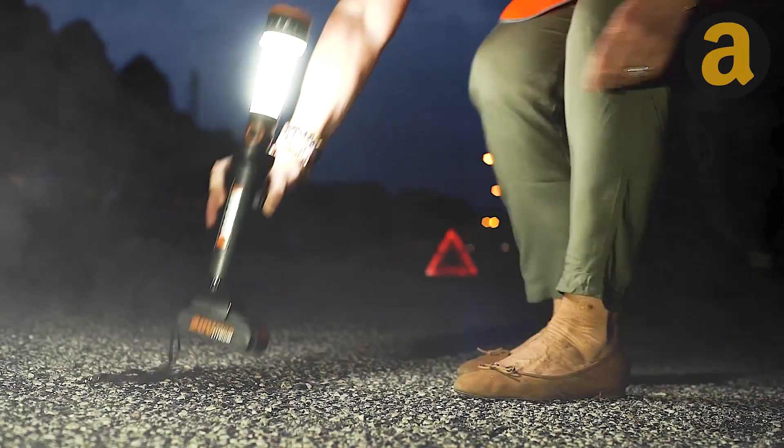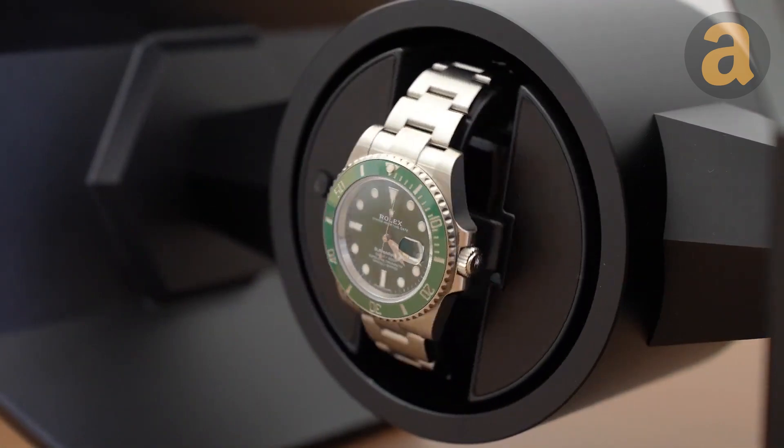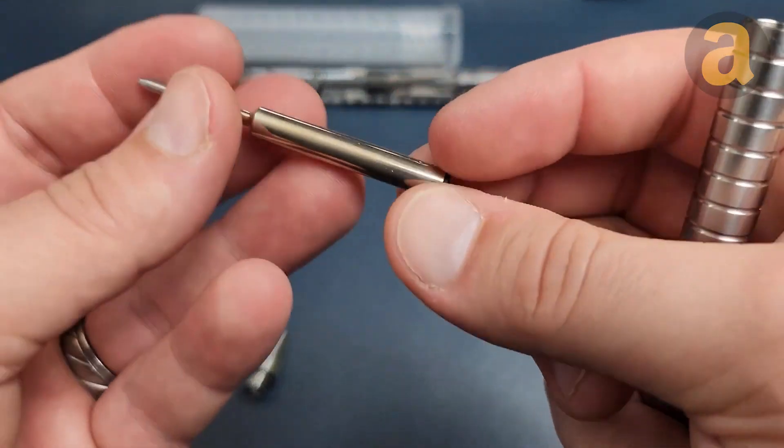In today's video, we have something special in store for all the gentlemen out there. Are you ready to dive in? Today's video features a special pen designed for gentlemen, called the Bullet Ant.